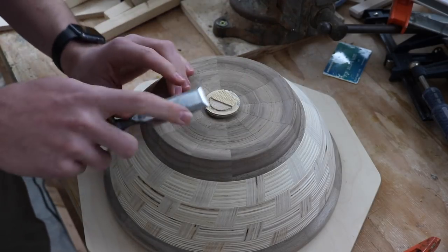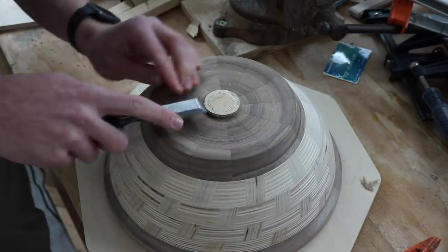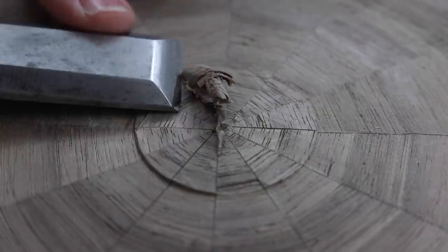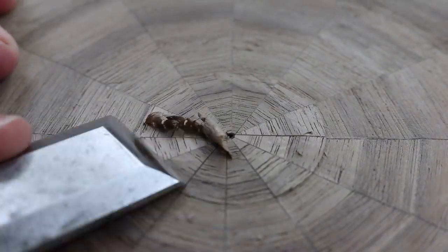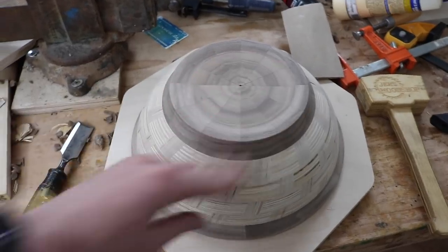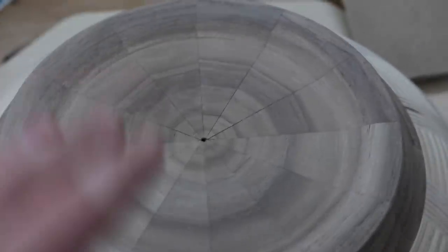I've cut pretty much as far as I can with this, so now I'm just going to take a saw and break it off. Now I just have the rest of this to remove. That was a lot of work to finish it that way, but for not re-chucking it, that actually worked really well.